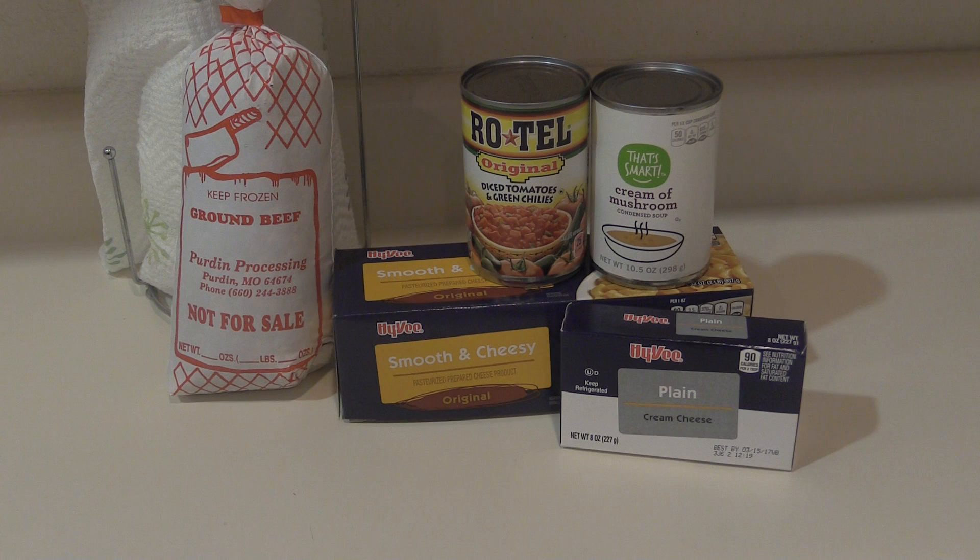Before we go to break, Marcy here with a quick look at how to make queso dip. The ingredients you'll need are Velveeta cheese, Rotel, cream of mushroom, cream cheese, and one pound ground beef. I got most of these items from Hy-Vee while they are on sale.